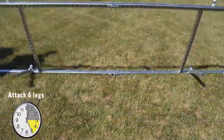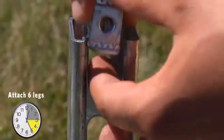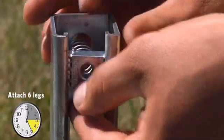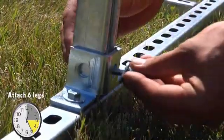We have the framework upside down to easily install the legs. Before we do that, we need to make sure there's a spring nut loaded inside the leg to fit inside the bracket. Next, we attach the six legs to the bottom portion of B1 and B2.